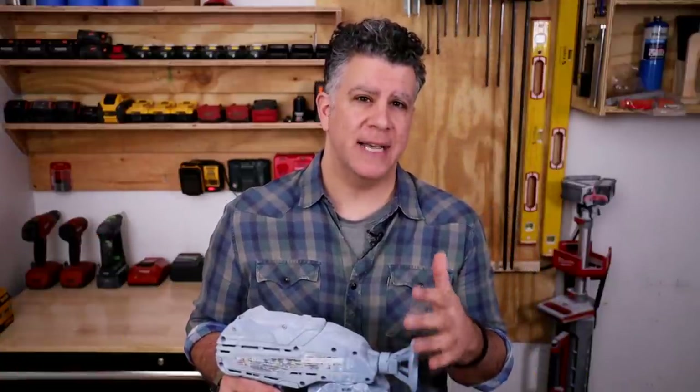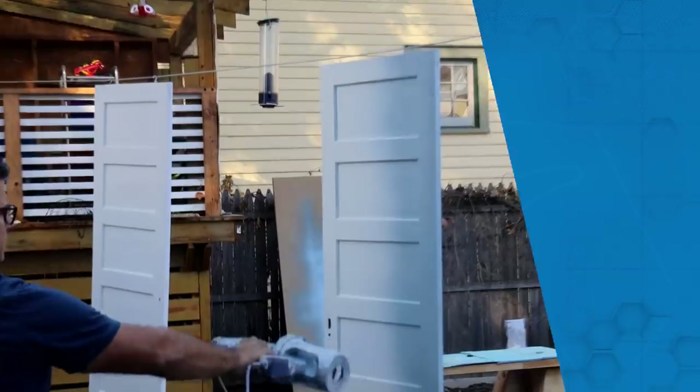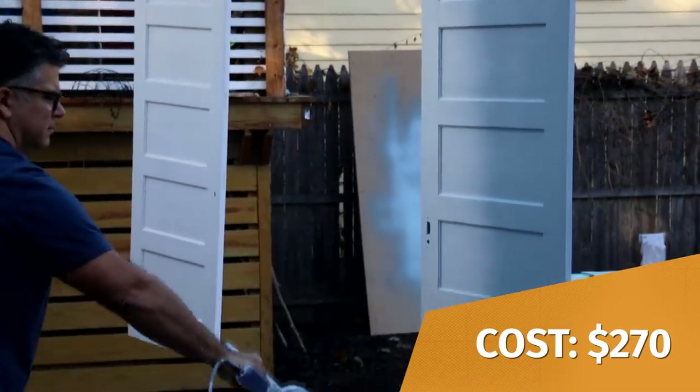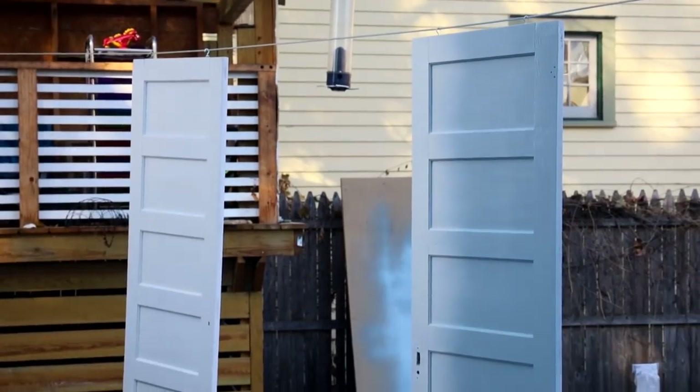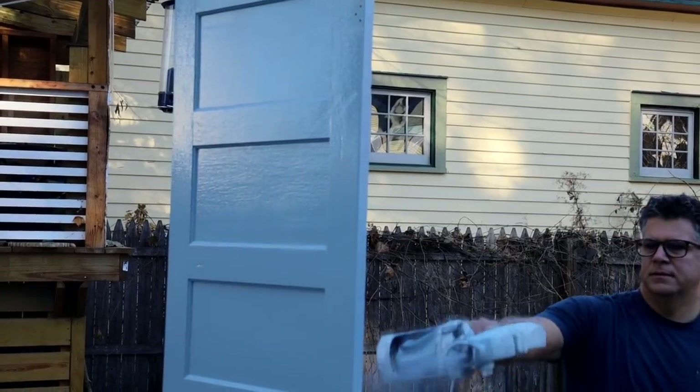But there are a lot of sprayer options out there from companies like Graco, Wagner, and Titan. I chose this sprayer when I needed to paint some kitchen cabinets. Its price point at $270, the fact that it can spray upside down, and that it holds 42 ounces of paint at one time, all factor in my decision.